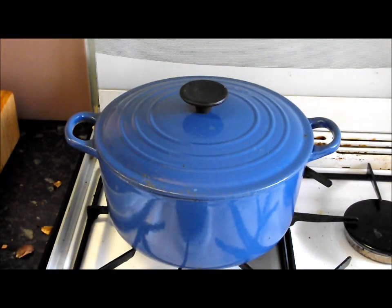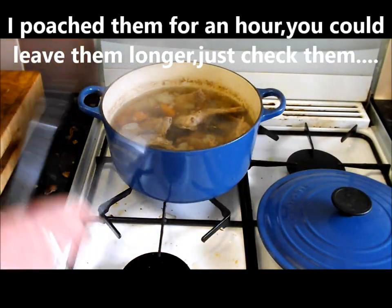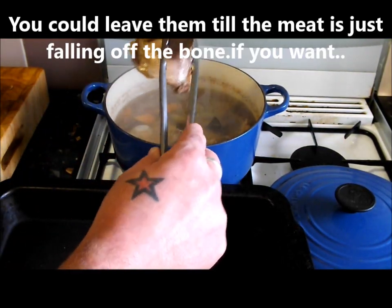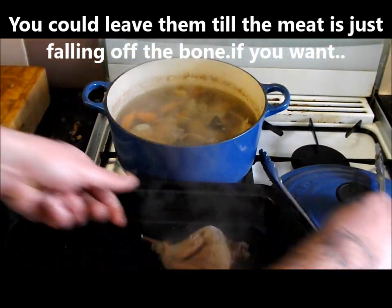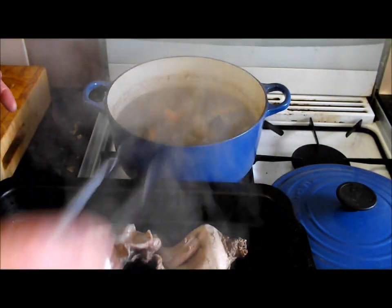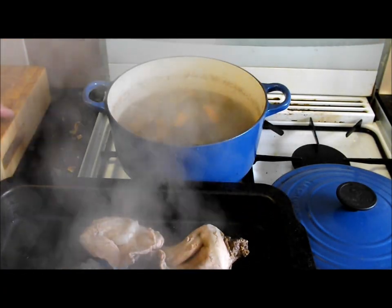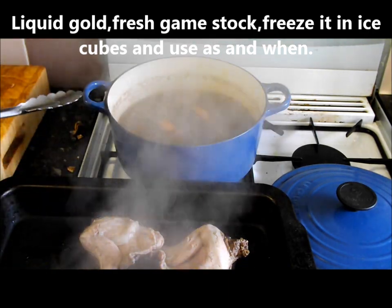These little beauties have been in an hour now. I've been checking them - after half an hour, every 10 minutes. They're nice and tender, got some give to them now. I'm going to put them on this tray and let them cool down. I want them cool because we're going to coat and fry them. Don't chuck that poaching liquid away - basically what you've made there is a fantastic rabbit stock.